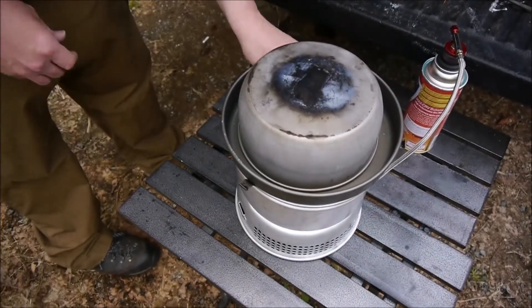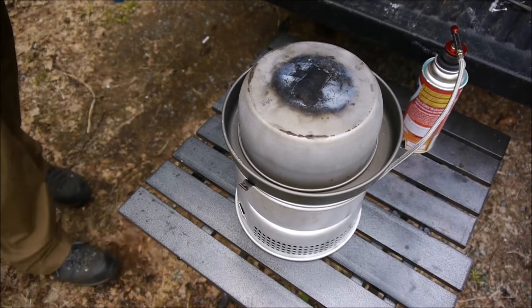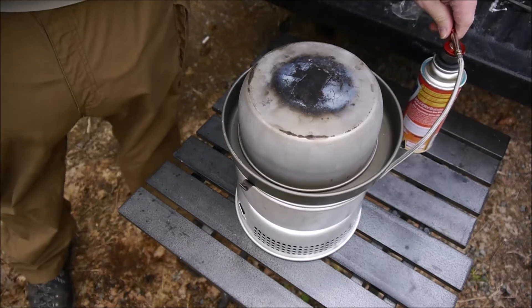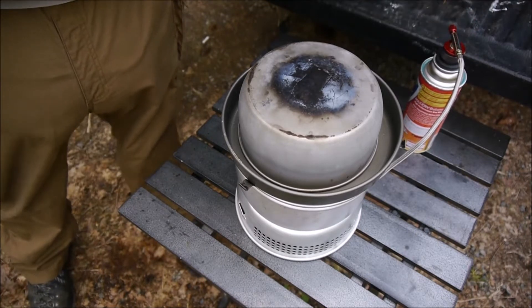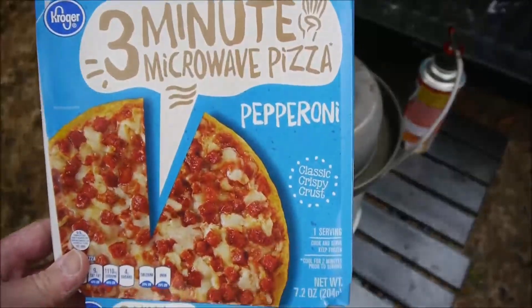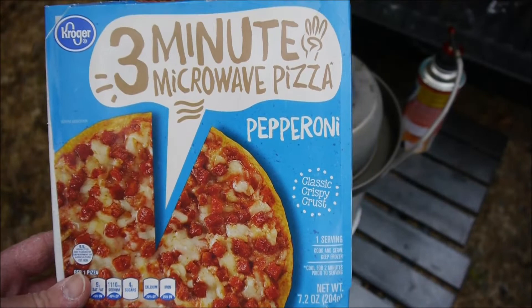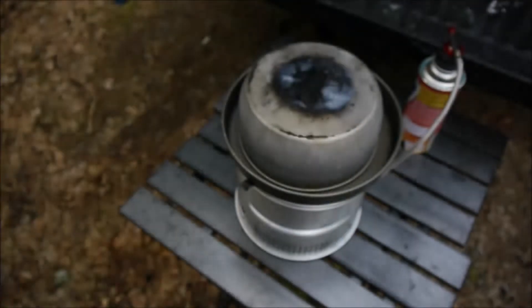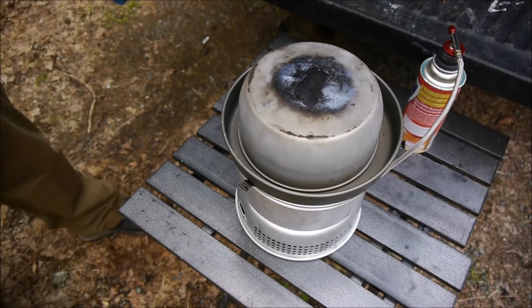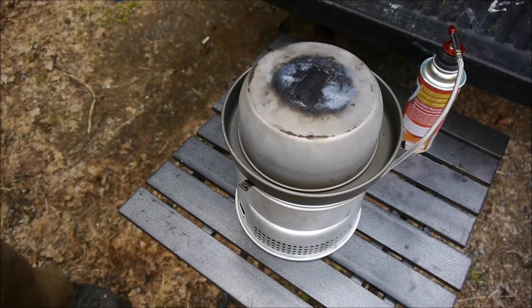All right. Just in case you didn't see it, it's one of those three-minute microwave pizzas from Kroger — giving this a try. The whole thing fit inside too, so maybe we'll get lucky this time.